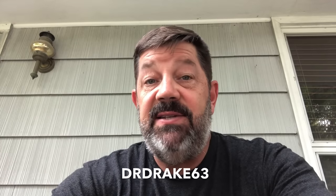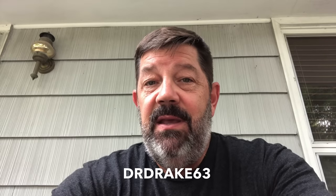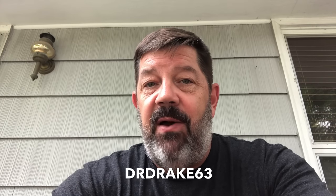Hello everybody, it's DrDrake63 here again. Today we're going to do another unboxing video of a cowboy action style six-shooter — the 1873 Colt single action or reproduction. In the past I've shown you mostly the Uberti, Taylor Uberti, and the Uberti Cattleman. Today we're going to look at the Ruger Vaquero, which a lot of people claim is the workhorse — built like a tank.